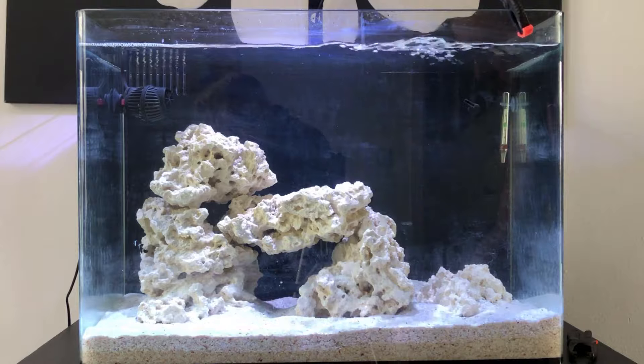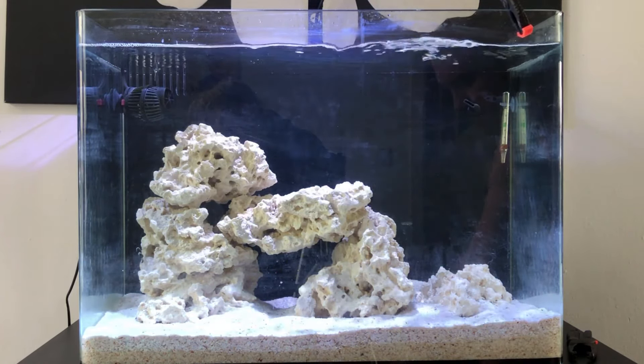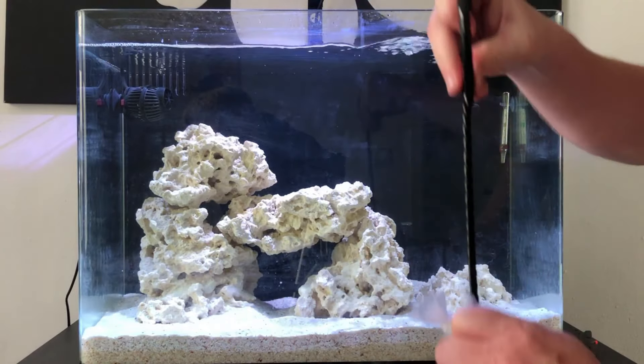The fish are called Rocket and Group, and as you can tell from his voice, the youngest is pretty excited to have them in the tank — he helped name them, so he's very happy.